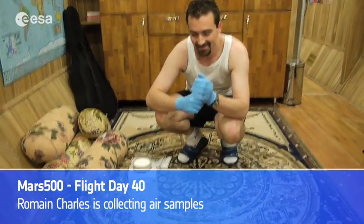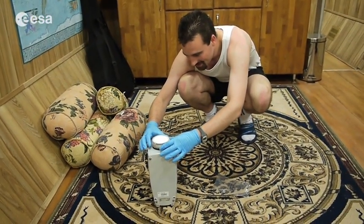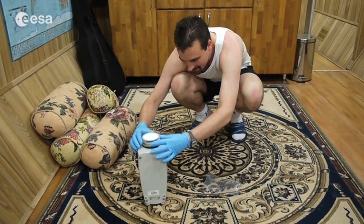Hi Roman, tell us what you're doing there in the middle of the living room. I'm just doing some air sampling on these glycerin filters.